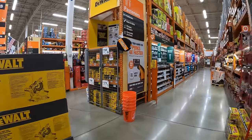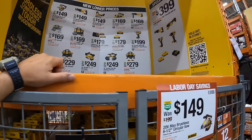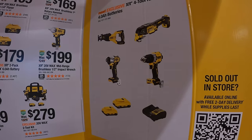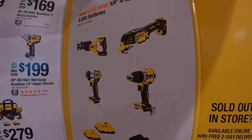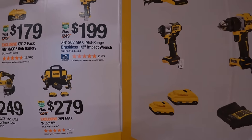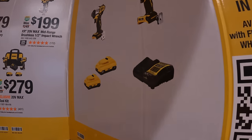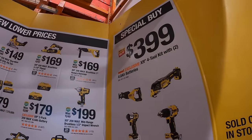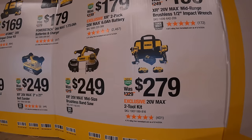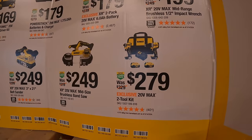They do have DeWalt over here with a fantastic sale. For $399 they have the four-tool combo kit: the XR full-size reciprocating saw, XR oscillating tool, new XR compact hammer drill, XR DCF845 impact driver, two 4 amp hour batteries with 21700 cells, and a 4 amp charger. They also have for $279 a two-tool combo kit — the DCF850 impact driver and compact XR hammer drill, two 4 amp hour batteries, charger, and a bag.